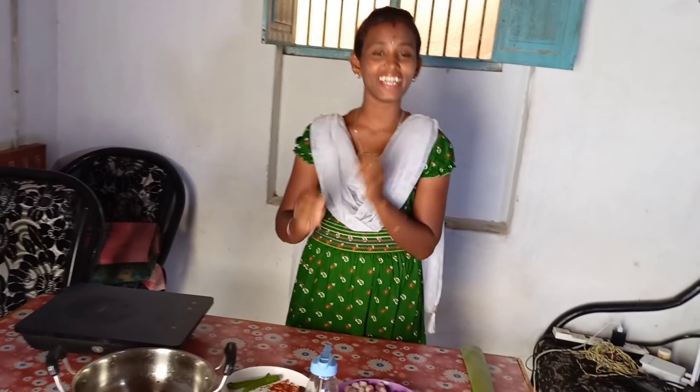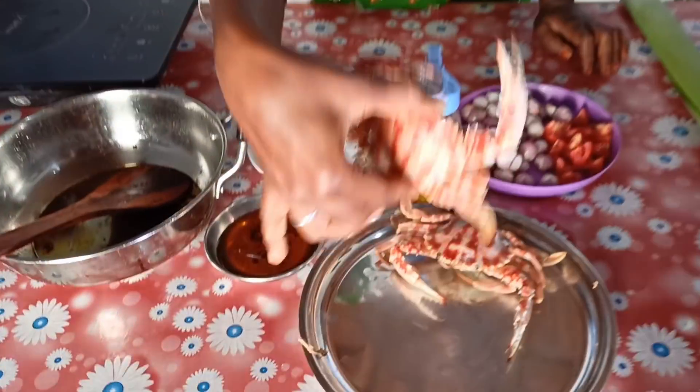Hi friends! How are you doing? I am going to ask you a question about what I am doing. I am going to make a chicken recipe. I am going to make chicken, and I have been making it for a long time.